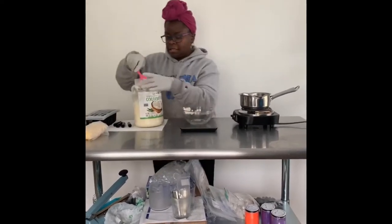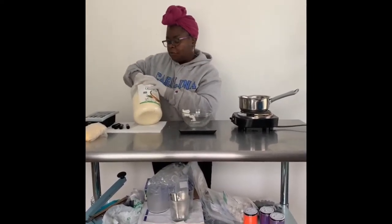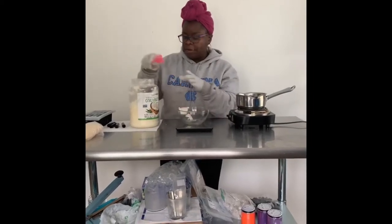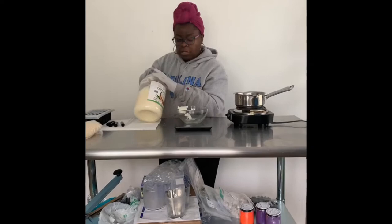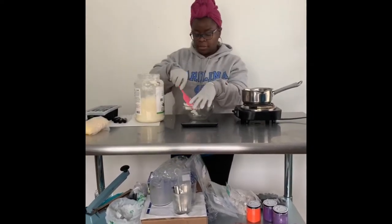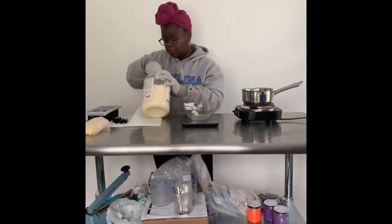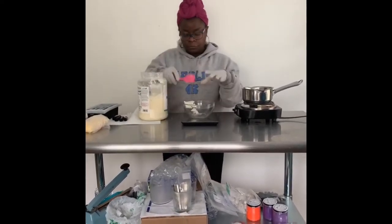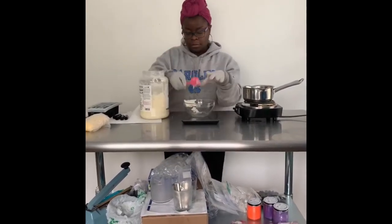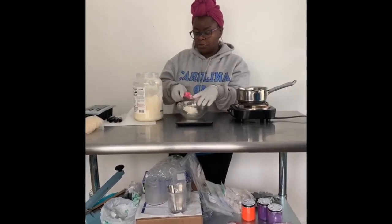This is just a kitchen scale — doesn't have to be anything fancy. I have a gram scale also that I use for lotion because it has to be super accurate. What we're going to be doing is putting 28 grams total, because it's 14 grams in a tablespoon. I just even it out and put 14. Alright, that's 28 grams of coconut oil.